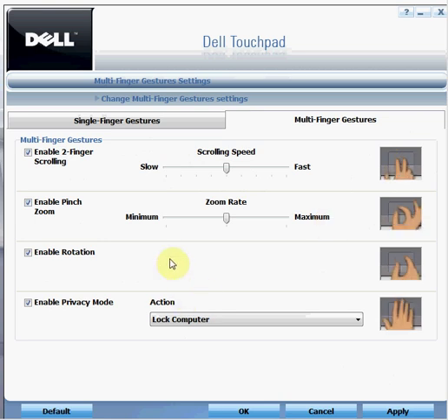Moving on to the third option, enable rotation — you can rotate any objects on your computer using this rotation option. Once you enable it, the video here demonstrates how to do that.